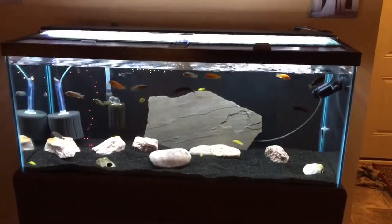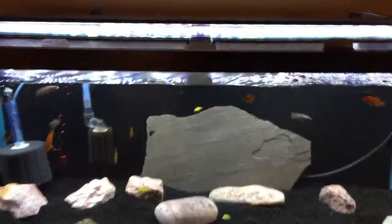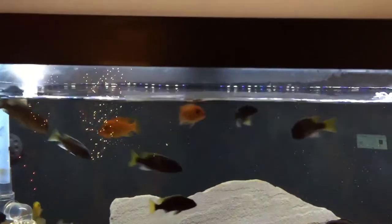What's up YouTube? The tank is looking a little different. You can see how much the water came down when I took the rocks out.